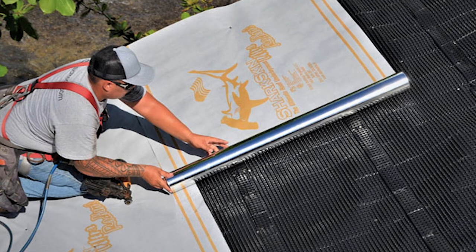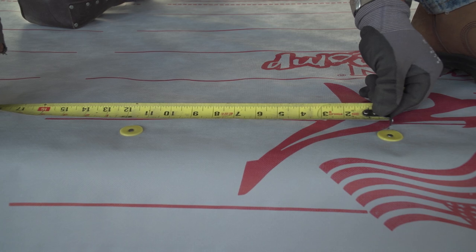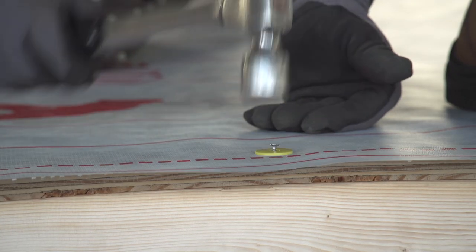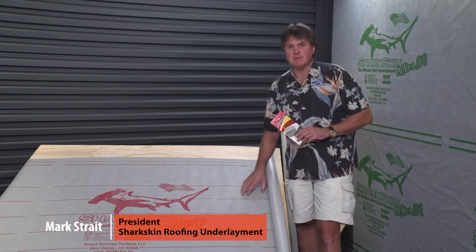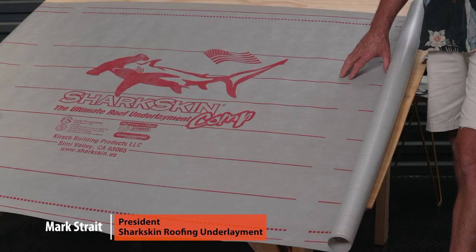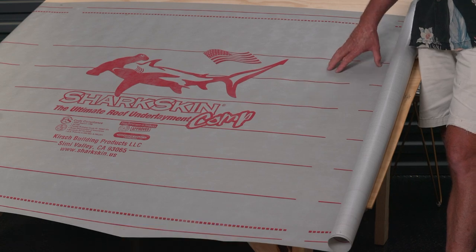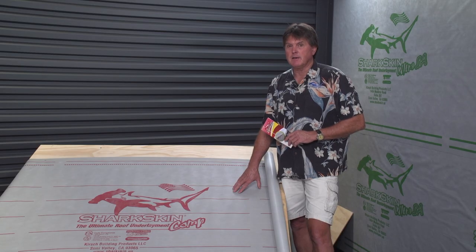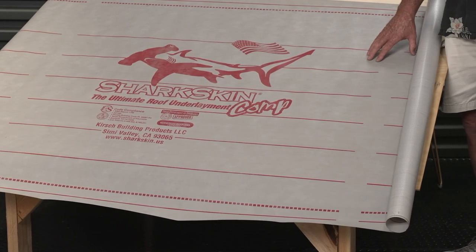Which underlayment is right for you? Mark Strait will give you the benefits of each product, starting with the lowest cost option, Sharkskin Comp. Sharkskin Comp is our lightest product in the Sharkskin family of roof underlayments. Even though it's our lightest product, it's heavier than 99% of the synthetic roof underlayment products on the market today. The Sharkskin roof underlayment line is the heaviest line of synthetic roof underlayments in the market today.